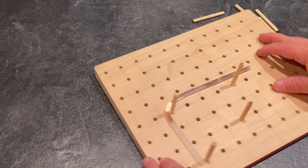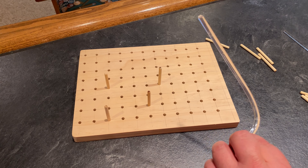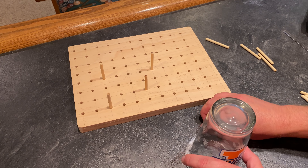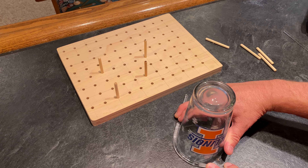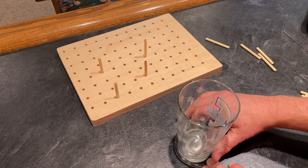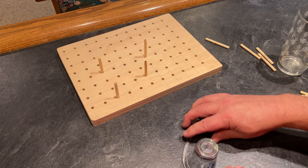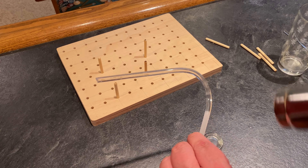That's how I bend my acrylic rods. If you don't want to go to the trouble of making a jig, just take a glass and shape the rod around it — just like so — and pull it a little bit to get your curve. If you want a smaller curve, just come in and heat it back up again and reshape around a smaller glass.